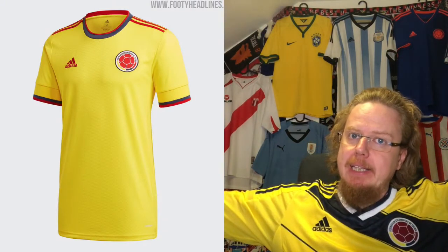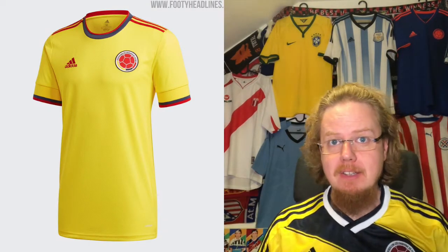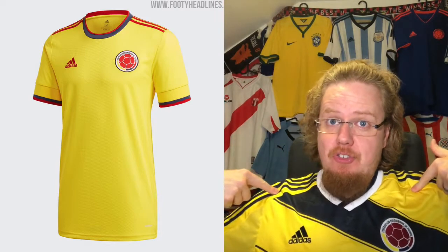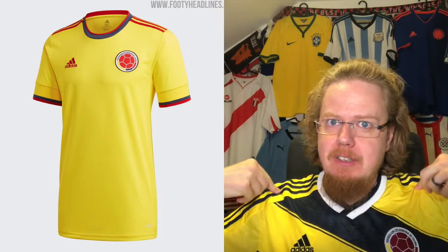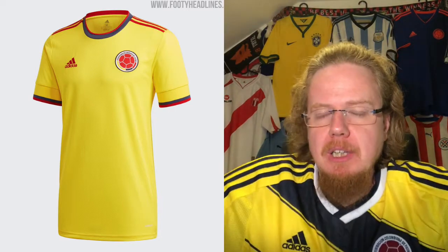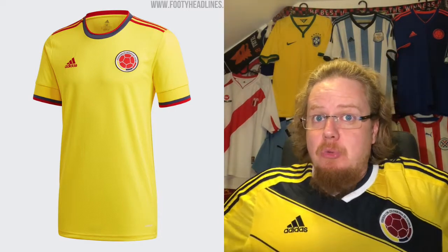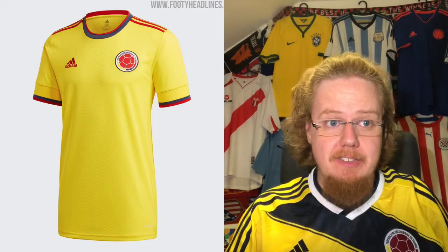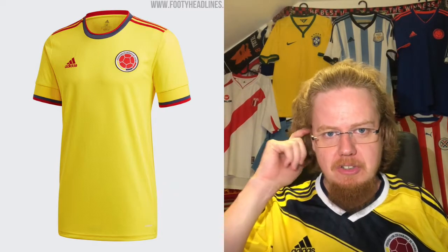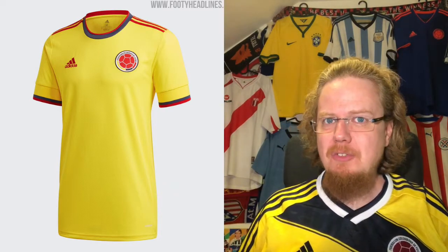Moving on to Colombia — going from the jersey I'm most proud of to the one I'm least proud of. I want to have this jersey badly. This is a fake, but for the Copa America it will do — it's the 2014 home jersey. I actually want to show you that the current home jersey just doesn't quite do it for me.